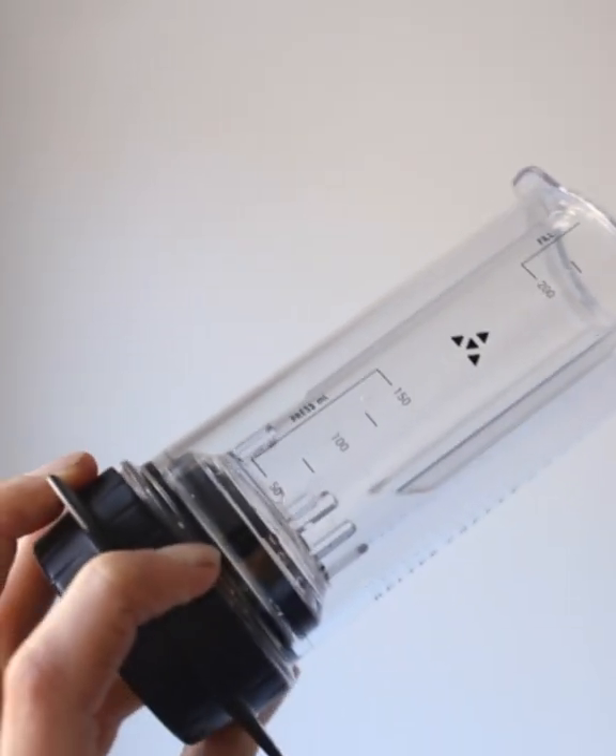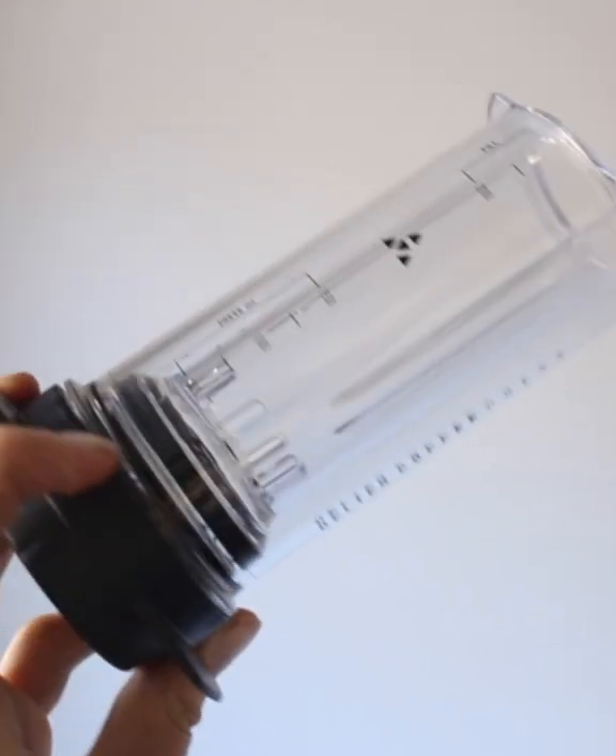Basically what an omni roast means is you can kind of make it any way — the way they roast it, it can be made as an espresso, filter, or plunger. So what I'm going to be doing today is actually a Delter Press.